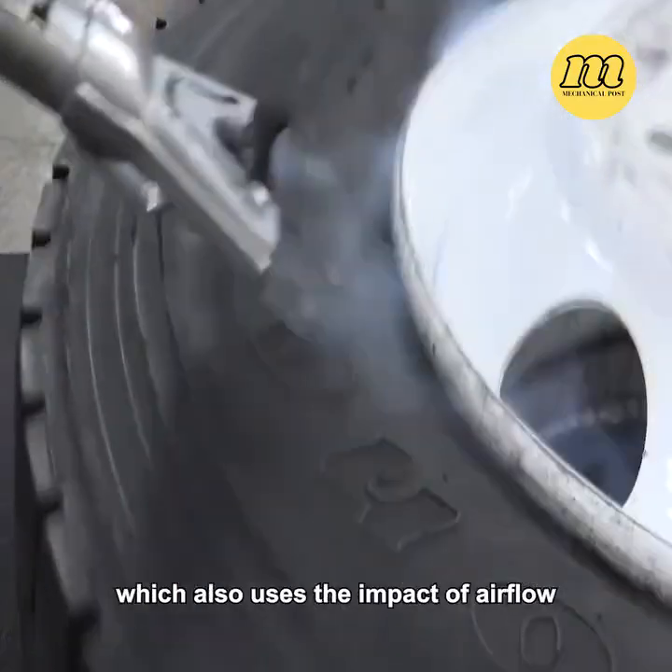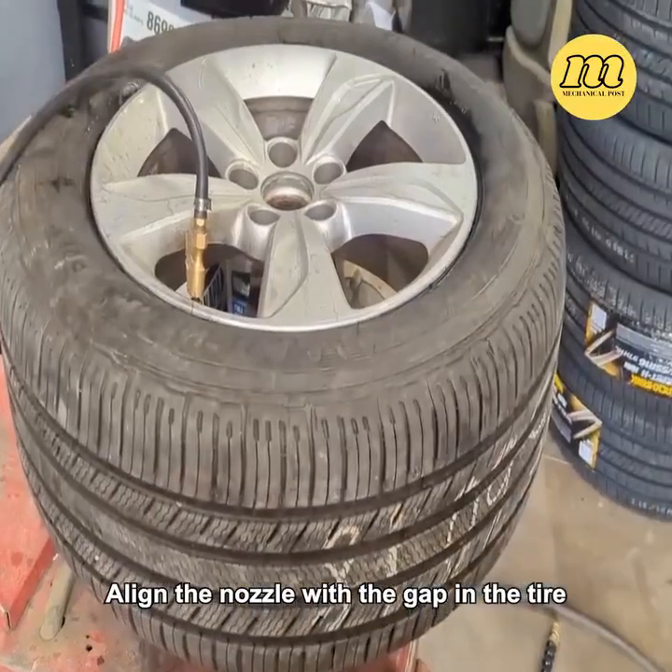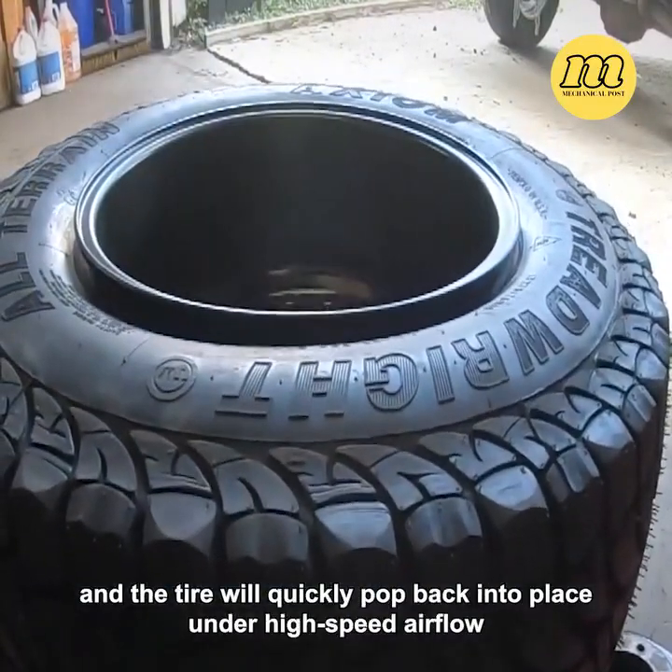If possible, you can use a special rapid inflator, which also uses the impact of airflow. Align the nozzle with the gap in the tire, switch it on, and the tire will quickly pop back into place under high-speed airflow.